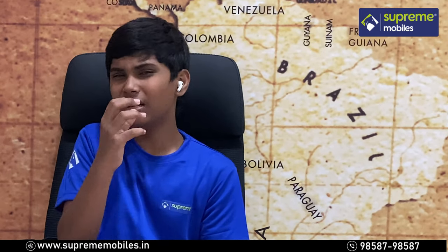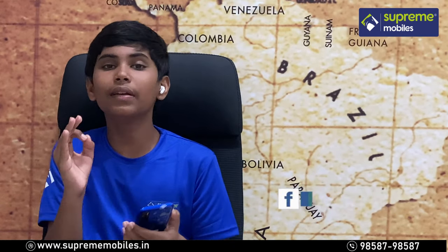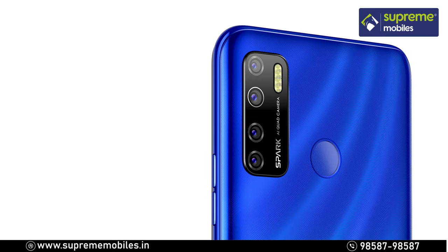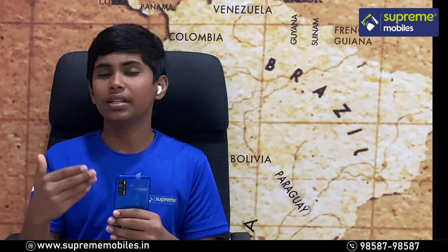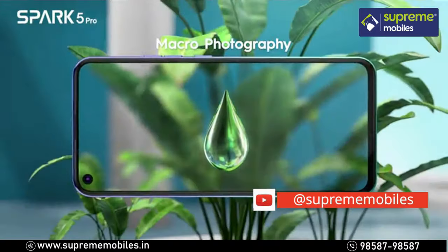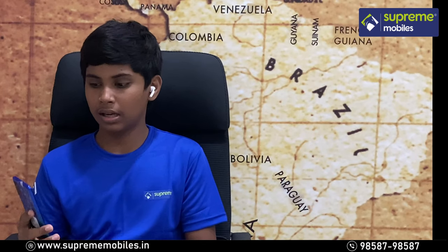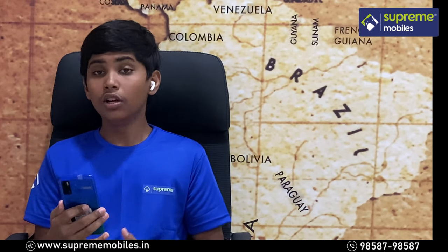Looking at the camera, the primary rear sensor is 16 megapixels, along with two additional 2-megapixel sensors. The camera features artificial intelligence support, with default stickers on the phone and accurate measurement tracking.